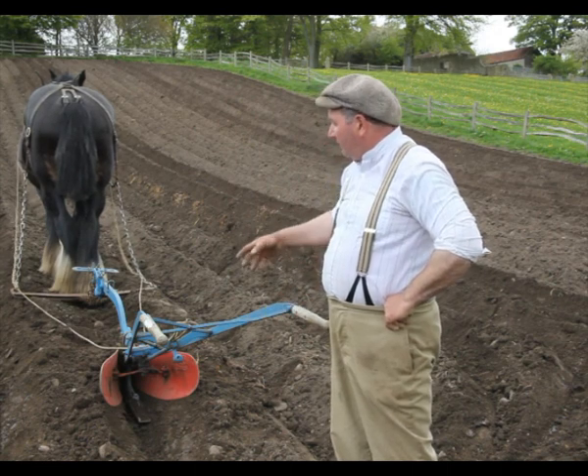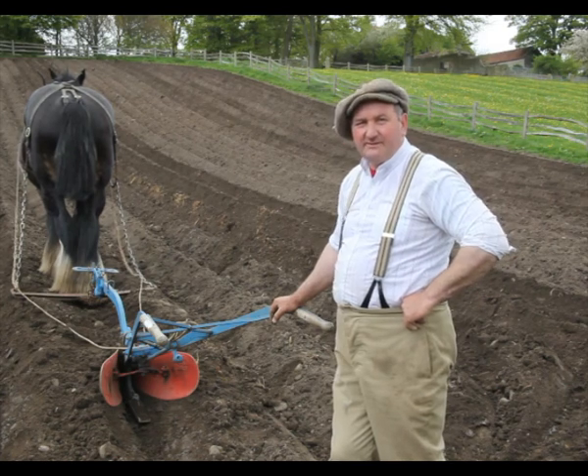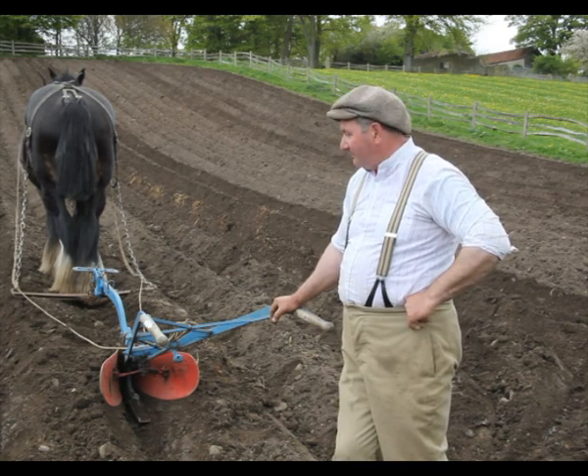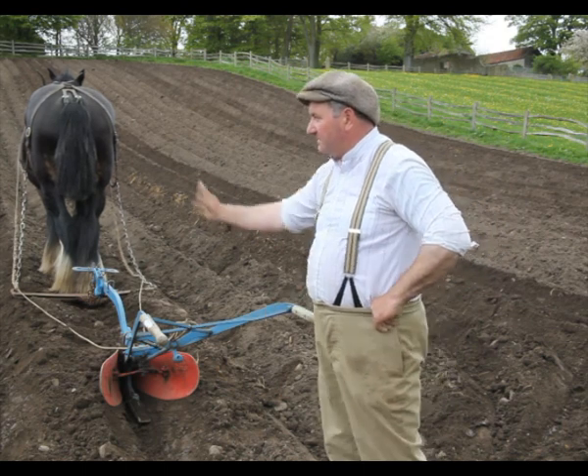So that's what we're doing. Now all I'm doing is just cleaning the bottoms out and tidying them up before we drill them this afternoon. Hopefully we've got a nice fine seed bed and we're going to put mangles in here.